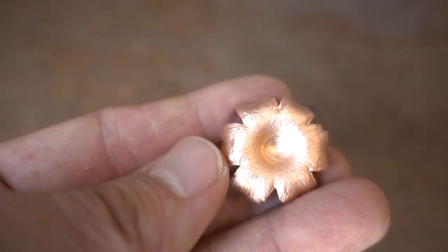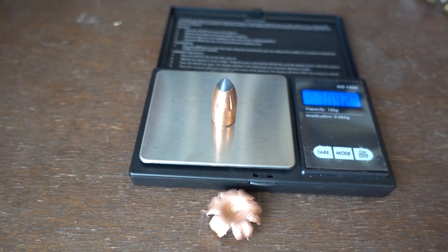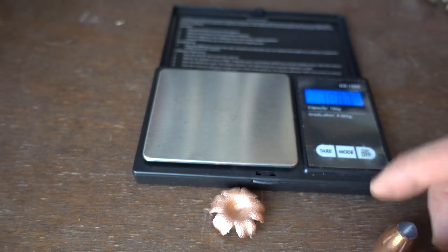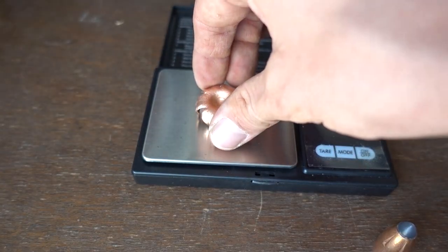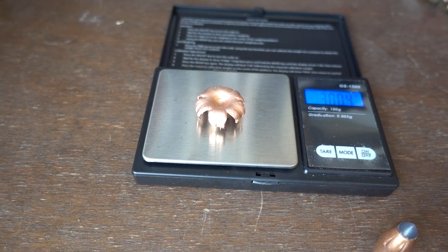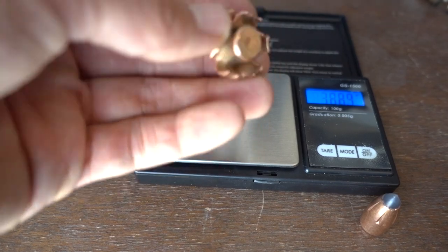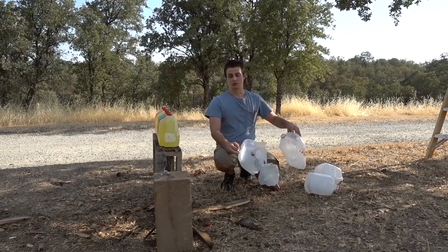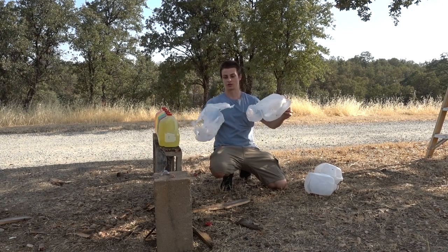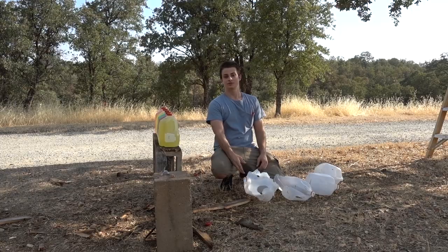Now let's see how much it weighs. Before going through the water jugs: 304.2 grains. After going through the water jugs: 300.4 grains. So nearly 100% weight retention. These are some pretty awesome slugs. Anyway, that's all for the Trophy Copper Sabot slug water jug penetration test - as always, thanks for watching.